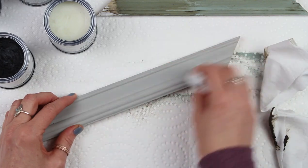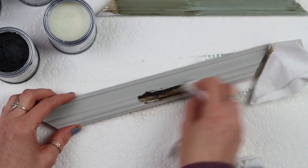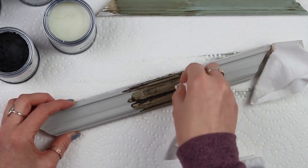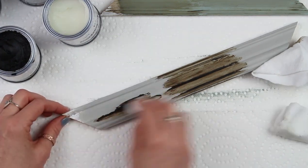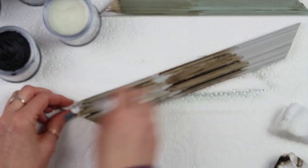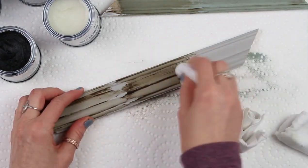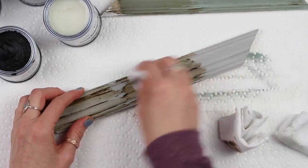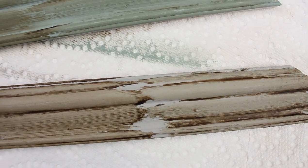On this one here I'll show you the clear wax by itself, then the dark, and then both of them together. And by the way, I'm just using a cotton shirt that I cut up here to apply the wax. And that is a huge difference there. If you go ahead and really wipe off that dark wax, you can see that these techniques have a totally different final look. So there's a lot you can do with this project pack.